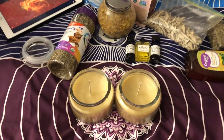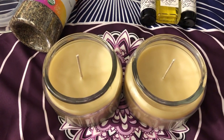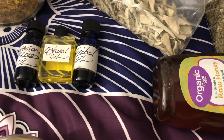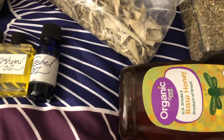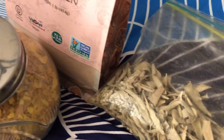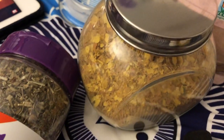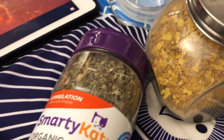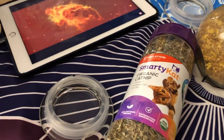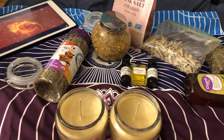Hey, this is Donna Lynn. I'm back for another video about some dressed candles I did back during the holidays for my sisters. The first thing I did was make some beeswax candles. Beeswax candles are great because they produce negative ions which purify and cleanse the air around you, and they burn longer than paraffin or other types of candles.